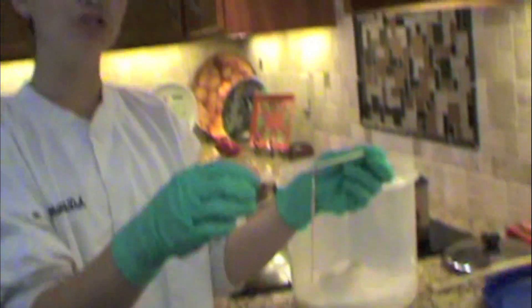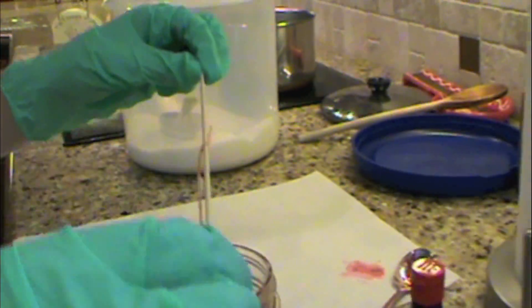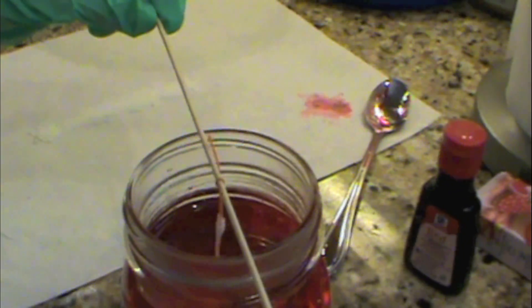Now we put in our string coated with sugar, and this will start the crystallization process. The sugar on the string is our seed crystal that starts the process. The beginning of the experiment is over — now we just have to wait until the crystals form on the string, which is our rock candy. Be sure to clean up your station when you're done.